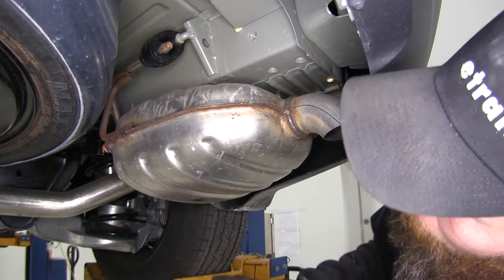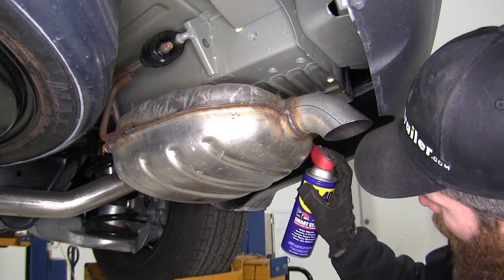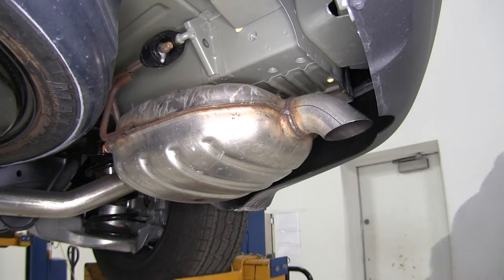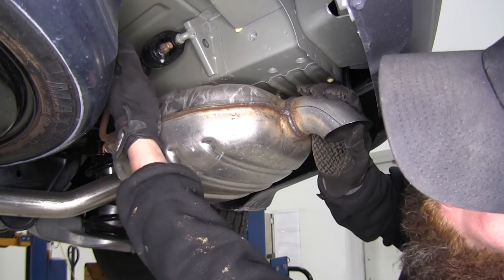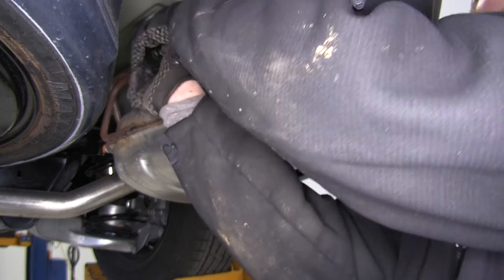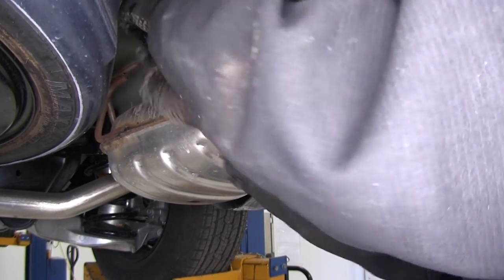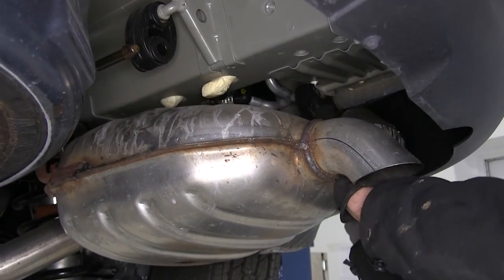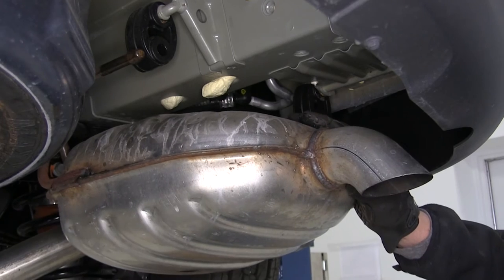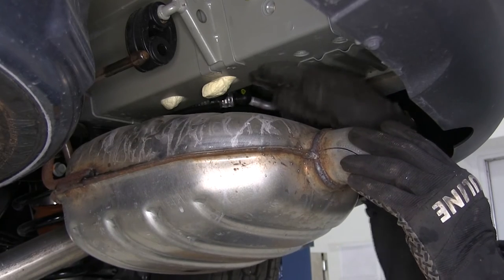Now we're going to remove the exhaust hanger located on the left side of the exhaust and also on the right. We're putting a little bit of spray lubricant on them to ease the removal process. To get them off, you can use a pry bar on the rear section, an isolator removal tool, or sometimes just work them off by hand. This gives us a little bit of flexibility in our tailpipe while we still have support farther forward — just enough room to get our bolts started.